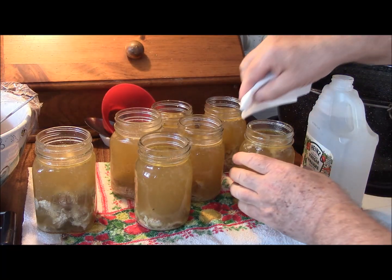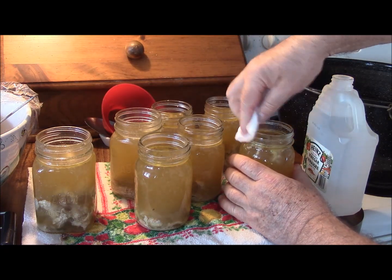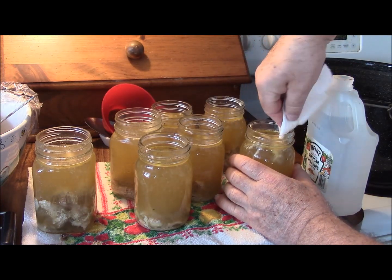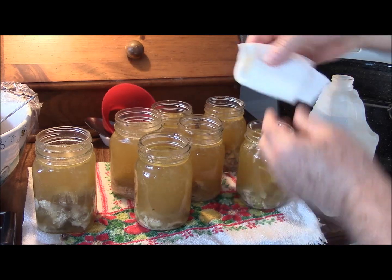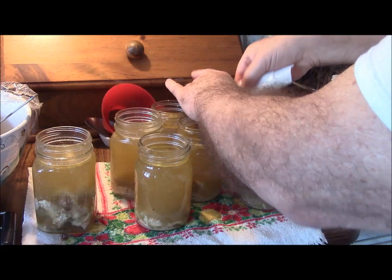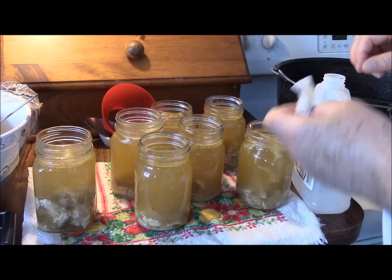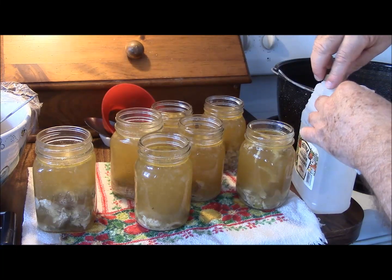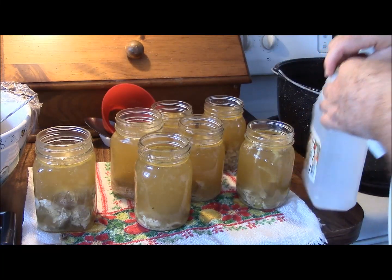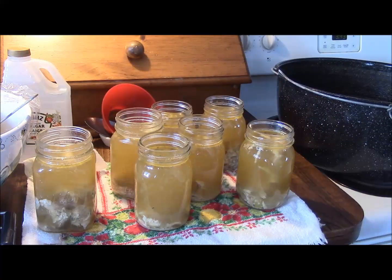I'm just going to clean this off - that is certainly warm enough. Now we know we're going to get a good seal, everything is going to be hygienic and clean. I'll get some lids and start putting the seals and the lids on.